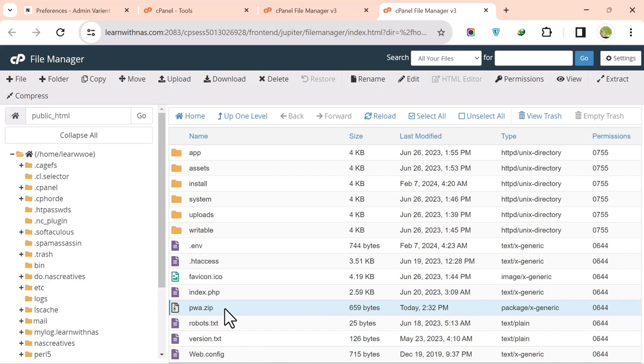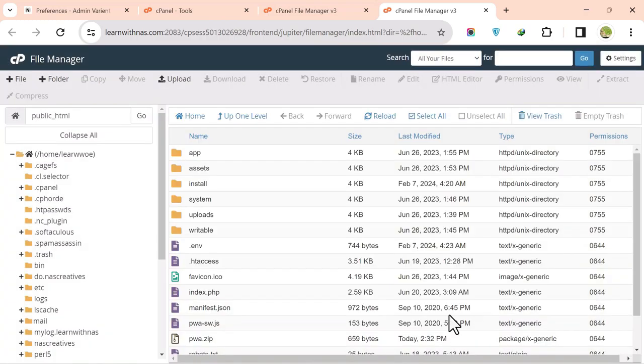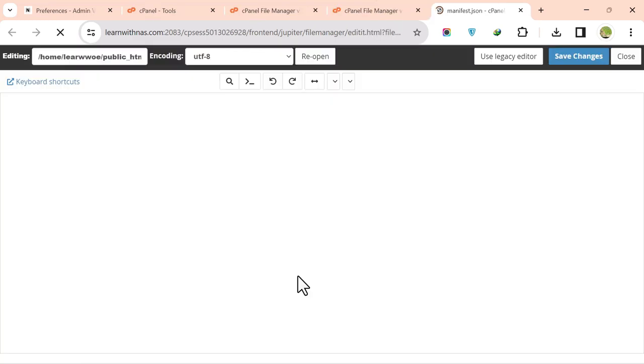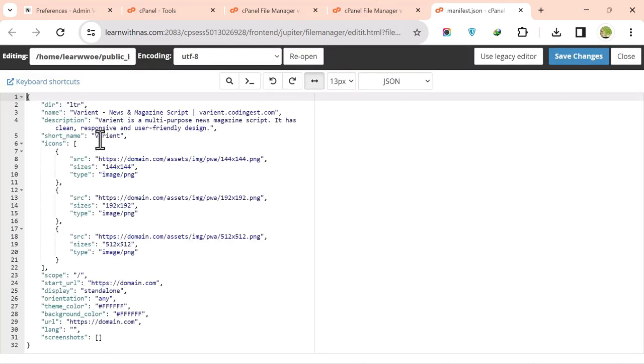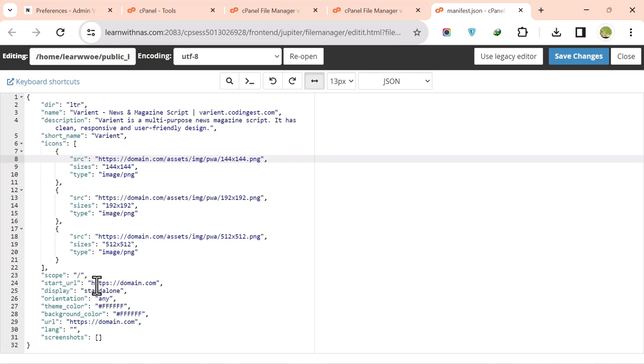Extract the PWA file in public_html. You will see manifest.json and other files. Click on manifest.json and click Edit. In the editor, change the app name, description, and short name, and update the start URL and URL to your own site URL.